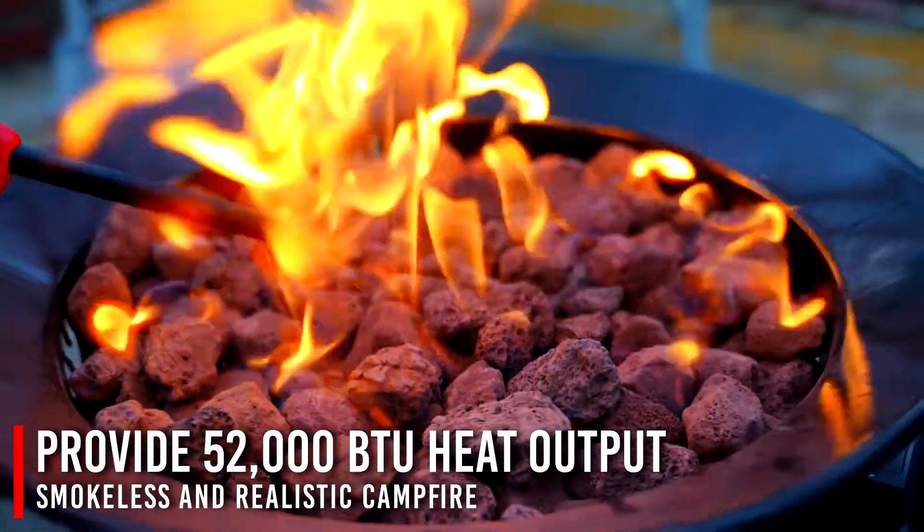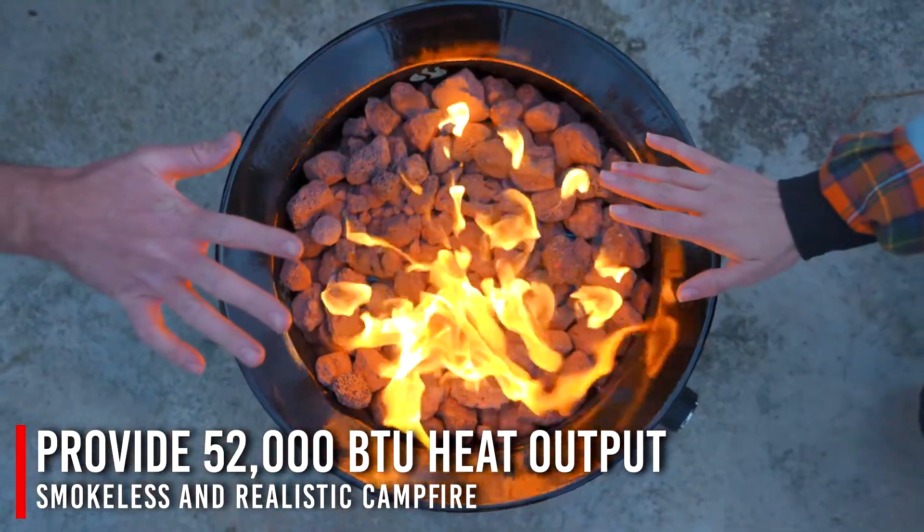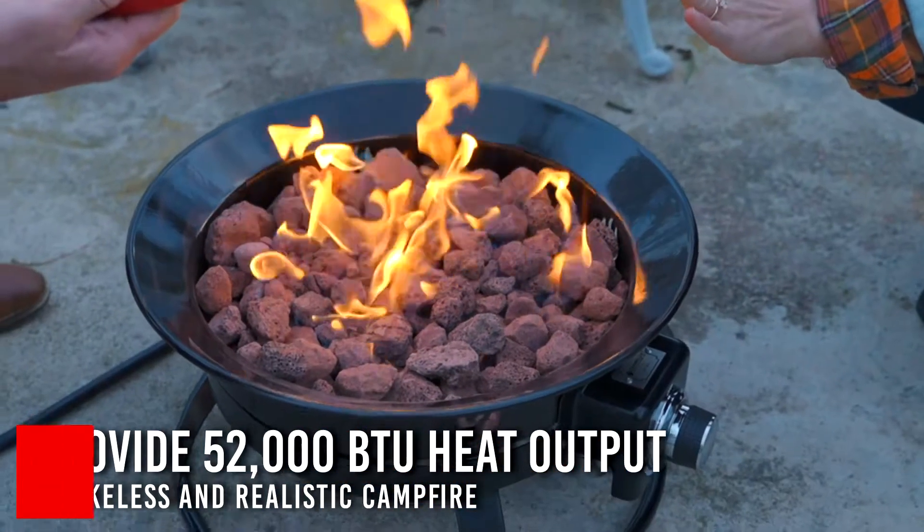It's a 19-inch fire bowl that not only looks good, it emits up to 52,000 BTUs per hour, generating plenty of heat for small groups.